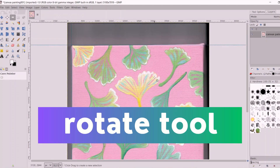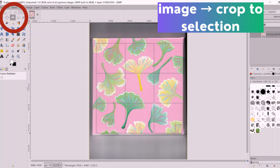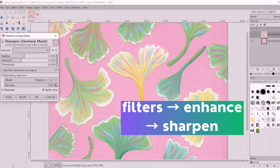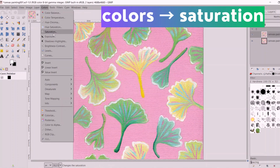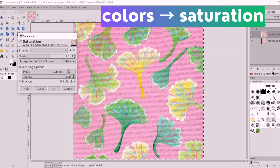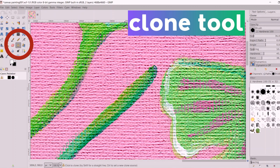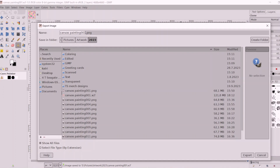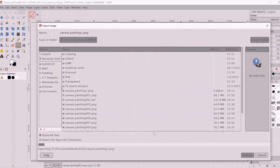The basic things I'll do to edit the art are: tilt it if it's not straight, crop it to the right size, sharpen it, adjust the black levels and exposure or brightness and contrast, increase saturation, and use the clone tool or healing tool to remove specks of dust, bristles from the paintbrush, or little mistakes in the artwork. Then I'll export the image as PNG.